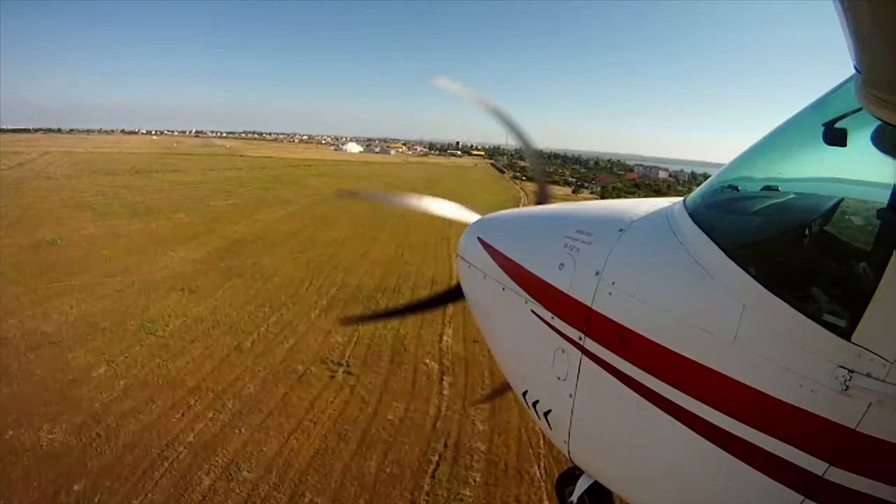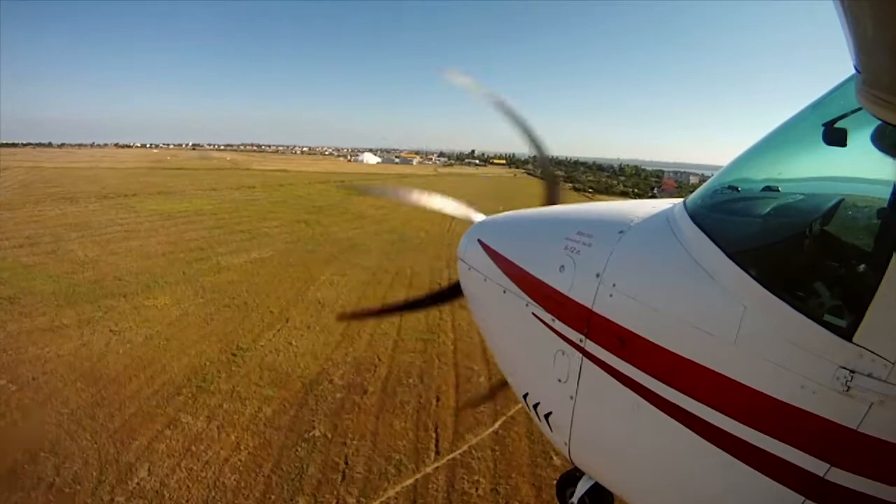We have these installed in mild aerobatic aircraft, high-performance jets, a variety of helicopters, and it's suitable in any application.